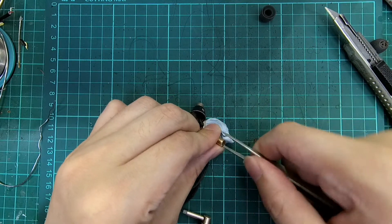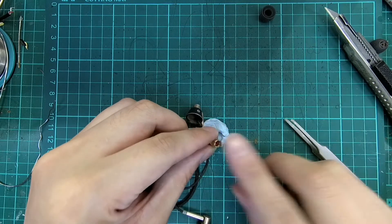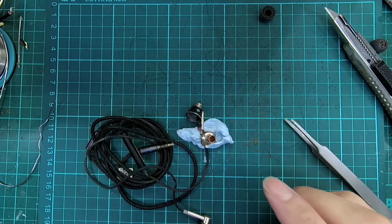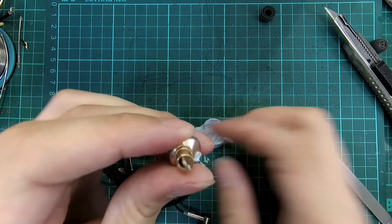Remove the front wire gauze and the dual driver will be exposed. From here we can observe that the OneMore Triple Driver uses a dual tweeter with the spout removed, and the sound is directed outwards with a red silicone piece.